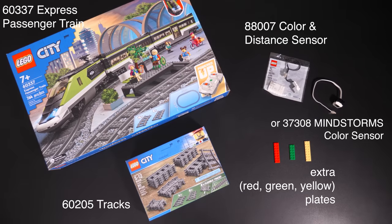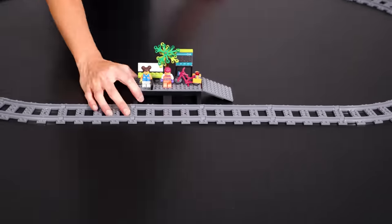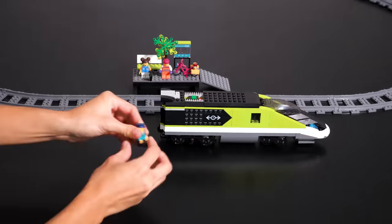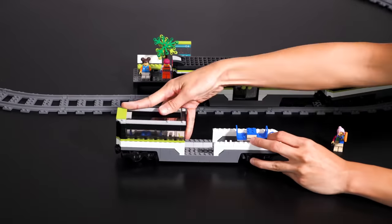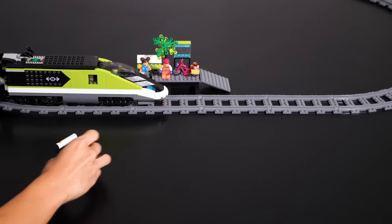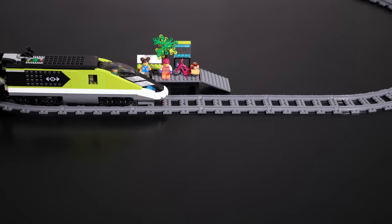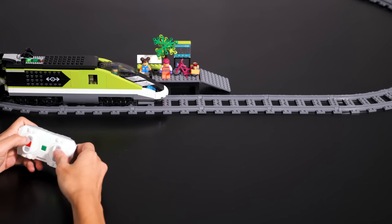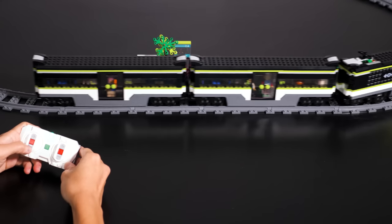First we gathered all our supplies. Then we built the train itself according to the instructions. And then took a brief break to scrounge up all the AAA batteries in our house to get the four we needed for the remote and six for the hub. And now we've got the train working, moving forward and backwards with working lights.